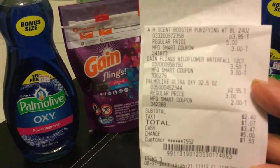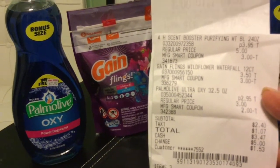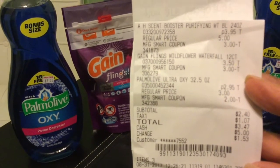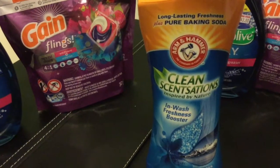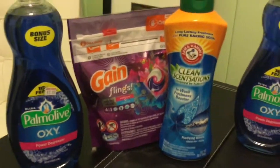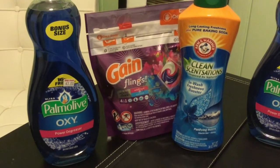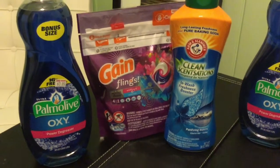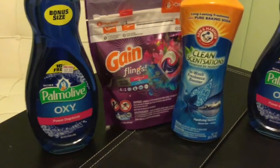You can't beat that deal, because the Gain Flings are usually $5 and up, the Palmolive is $3 at Family Dollar but I've seen it cost more than that, and the Arm & Hammer I've seen cost like $5 or $6. So you're getting a pretty good deal for a total of $3.47. Keep in mind your area prices may be different — they may be lower, so your out-of-pocket could be even less.